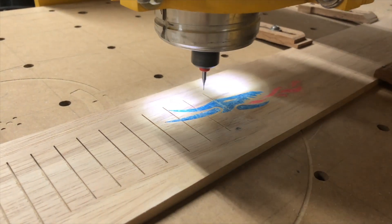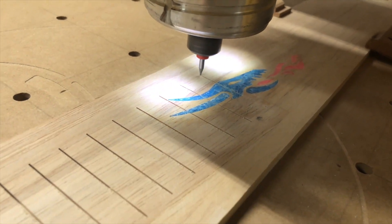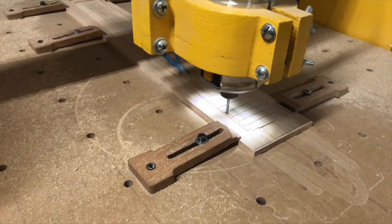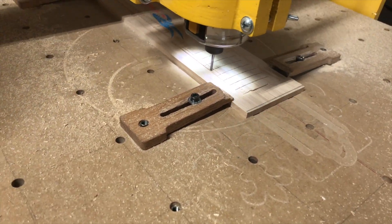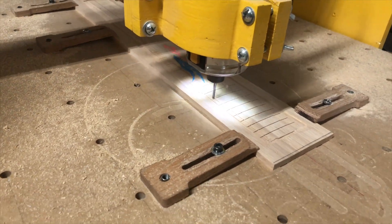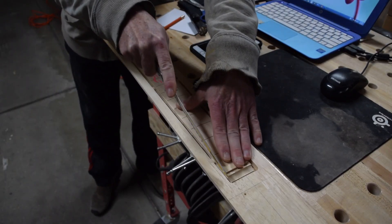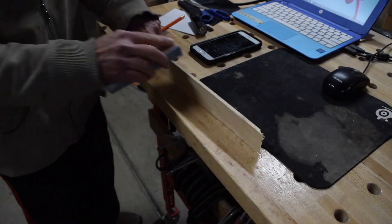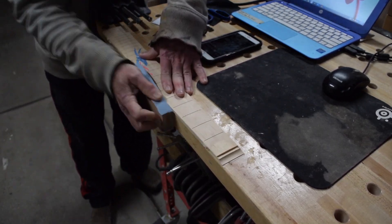The next step was to cut the fret slots. Here I'm using a .024 inch two-flute spiral upcut bit to cut those slots. Then I used an 1/8 inch two-flute spiral upcut bit to cut the radius as well as the perimeter shape of the fretboard. Once that was done, I grabbed a hacksaw blade to cut the tabs so I could liberate the fretboard from the blank.